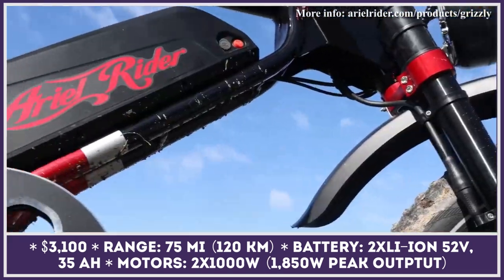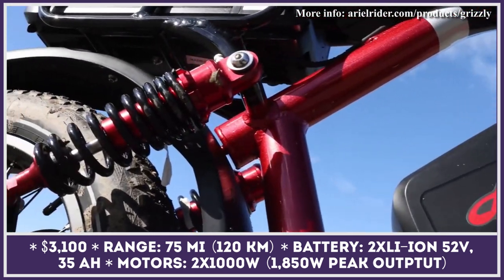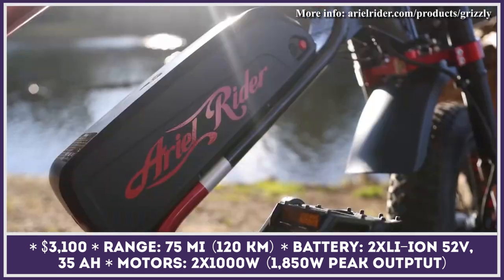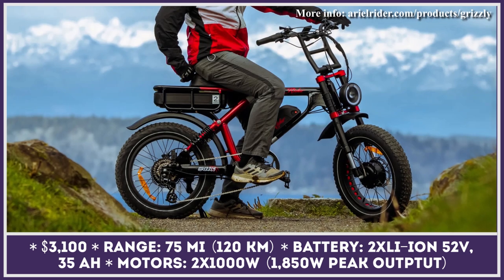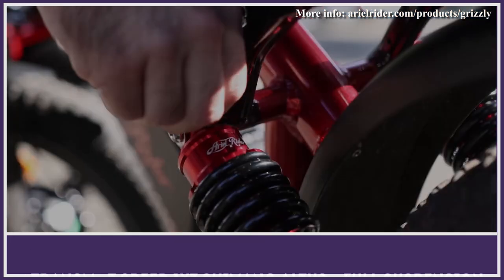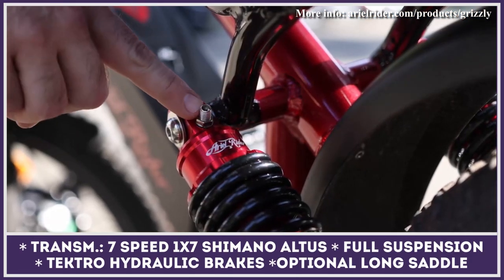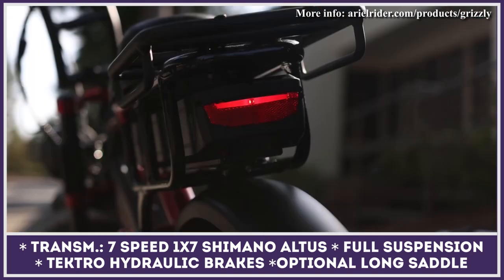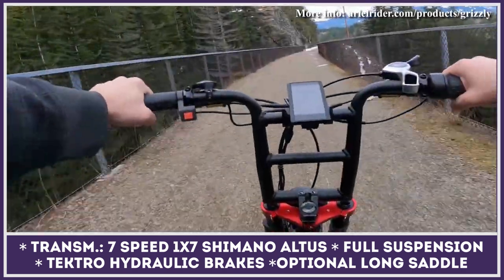West Coast e-bikes manufacturer Aerial Rider has been hitting a sweet spot of affordability and performance for the past decade. The current flagship Scrambler-style electric two-wheeler is labeled the Grizzly for its extreme capability. The e-bike puts to use a proven two-hub motors drivetrain with nearly two kilowatts of peak output. The battery capacity was doubled while the output increased, so riders will experience more dynamism and up to 75 miles on a charge.